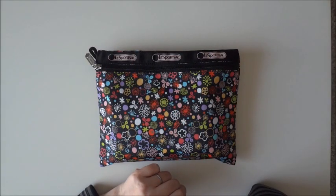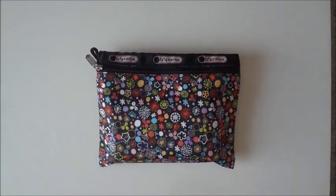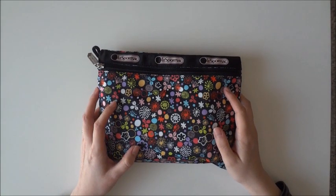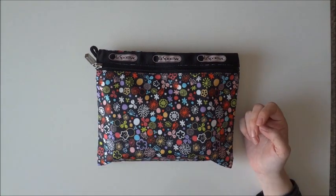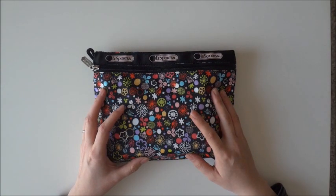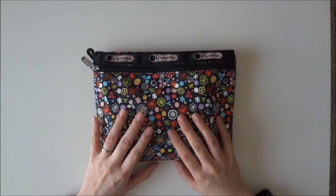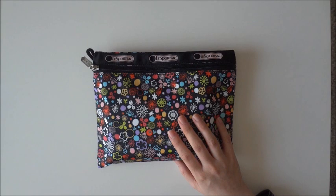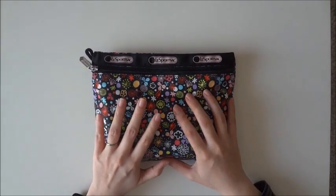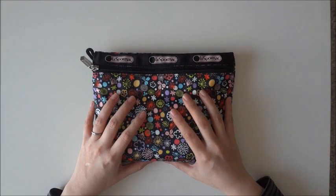Hi YouTube! I'm back to do a video on my on-the-go case. I haven't really showed you what I like to keep with me when I go places or when I'm decorating. I don't really bring this with me everywhere — just if I'm going somewhere for a long time, which is not often. But I do like using it at home too because it has everything in one place. So I just wanted to show you my case.